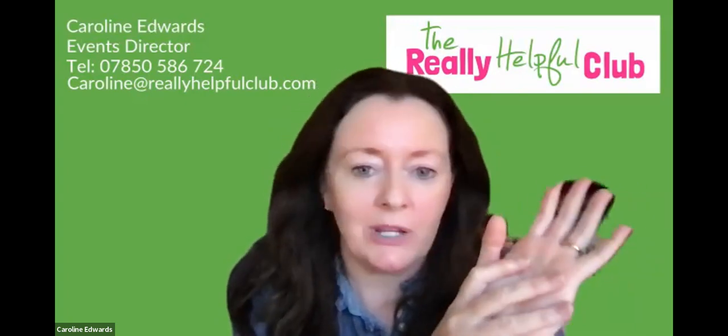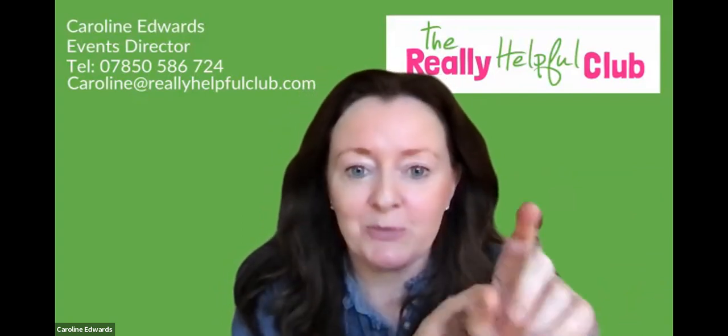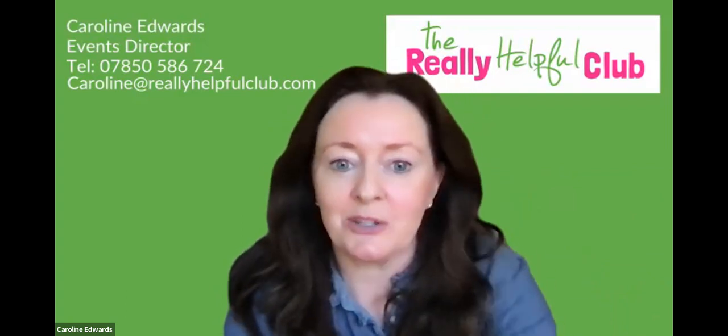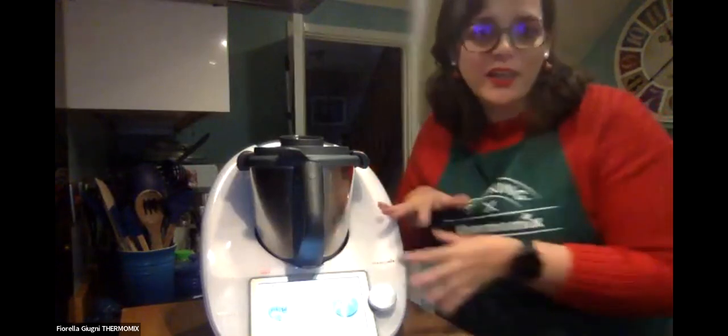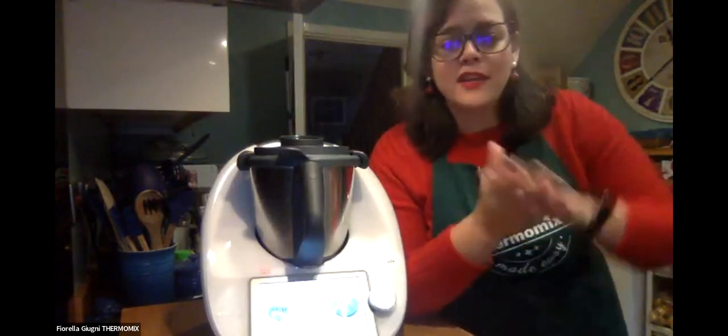Another brilliant thing for students is that it cleans itself. The problem after cooking is always clearing up - you go to use a pan and someone's left dried baked beans on it. With the Thermomix, you just put some water and a tiny bit of washing up liquid in and it cleans itself. And you have time to study because you don't need to stand over it while it cooks - you can go away and study for an exam, or in my case do homework with the kids.